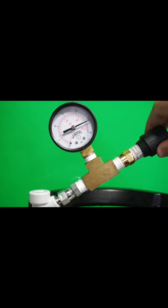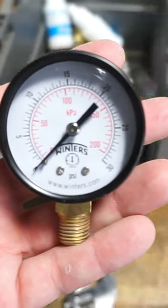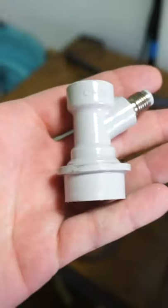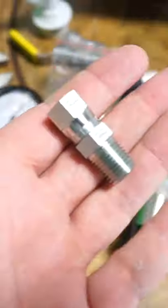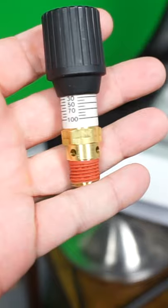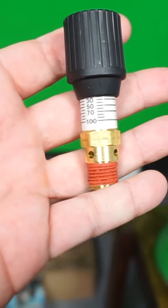First things first, make sure everything is quarter-inch — you probably already have this. A pressure gauge that goes up to 30 psi — you might already have this too. A bar stock T where everything comes together — this you definitely have. A gas out disconnect for a ball lock corny — this you probably don't have. The adapter that goes to your gas post — and this you definitely do not have if you're watching this video. It's a PRV that we can adjust.